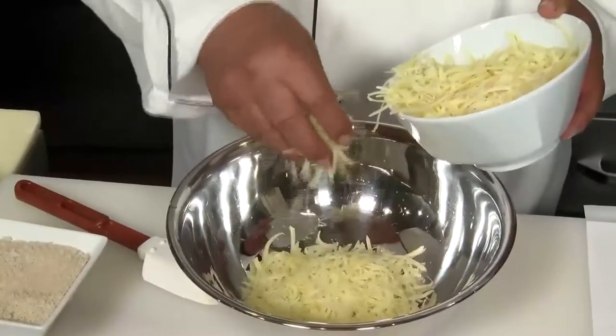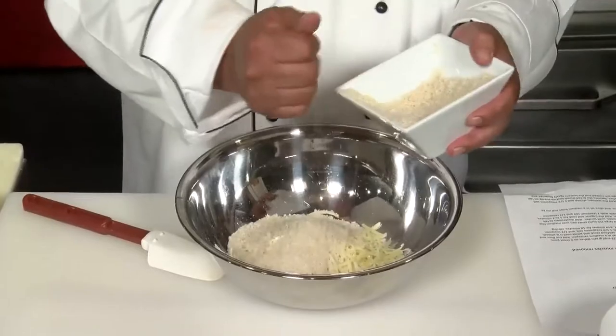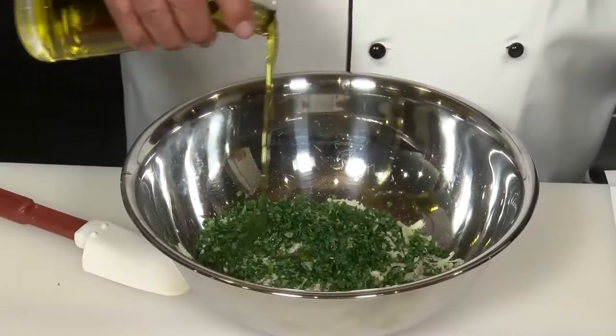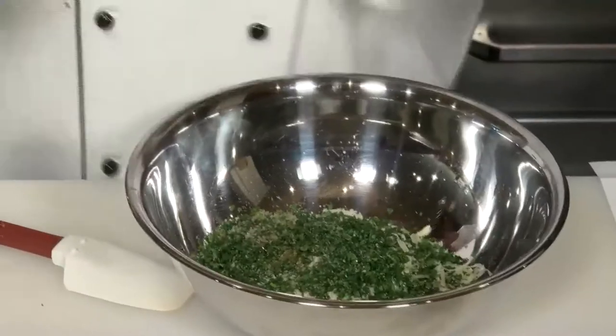Take a bowl and put about eight ounces of grated Gruyere, about a cup of panko breadcrumbs, about a quarter cup of chopped Thai flat leaf parsley, a little olive oil — maybe a tablespoon and a half — a tiny bit of salt, and a little bit of pepper. This is going to be for the crust.